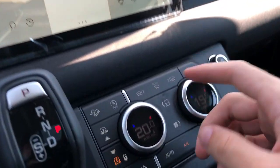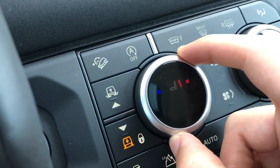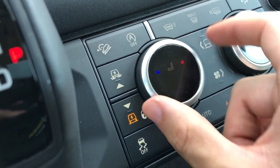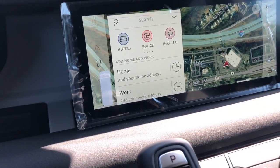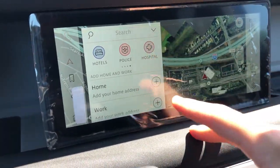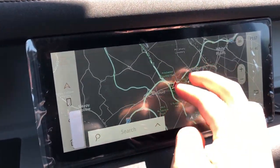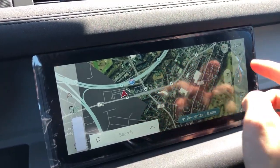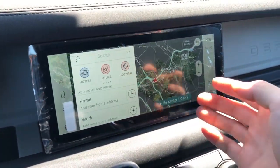You also have seat heating and cooling controls through the infotainment. Interestingly, this particular one doesn't have cooled seats even though it looks like it does. The navigation system is really nice - it honestly looks almost like Google Maps - and it's clear and responsive with fast response times. You can zoom in and out. If it were a plug-in hybrid model it would show charging stations along the map, and it also shows gas stations. Of course it has Apple CarPlay and Android Auto, so you can just plug your phone in.